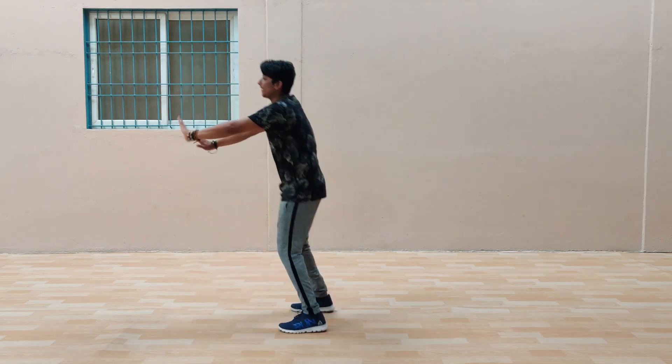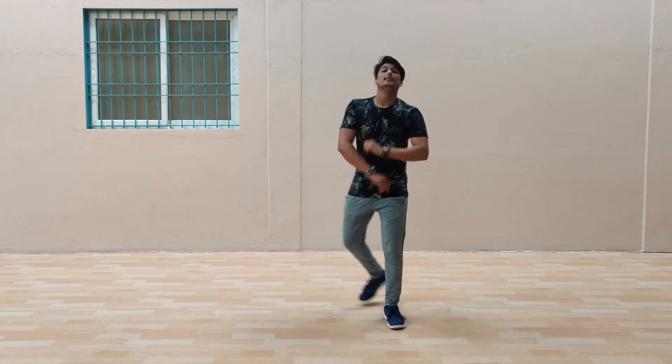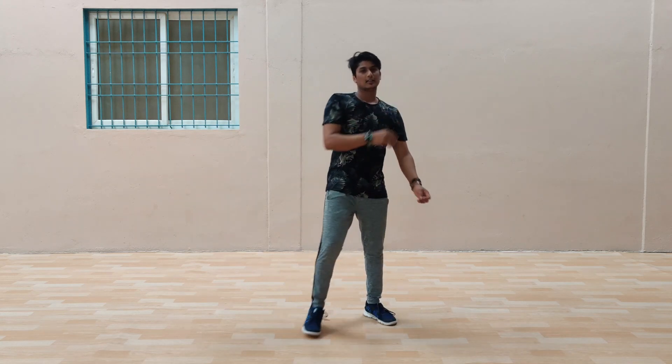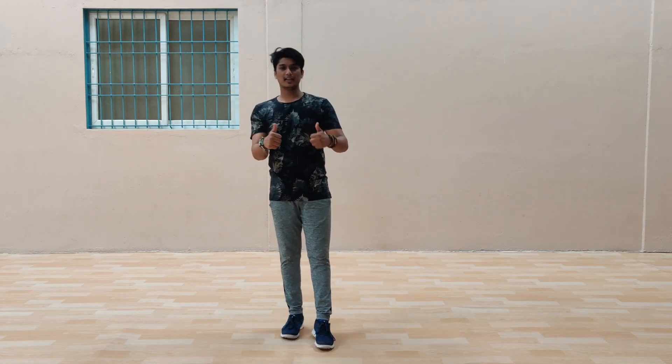Four, five, six, seven, eight. One, two, three, four. Yeah, only this much. We can try the music. Okay, ta-da, the music!